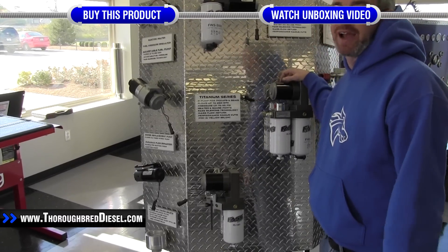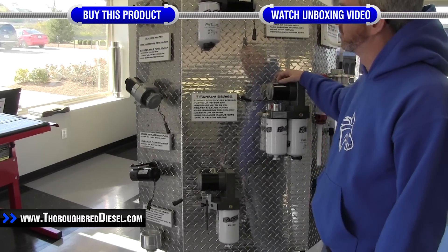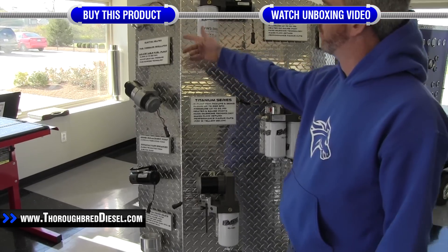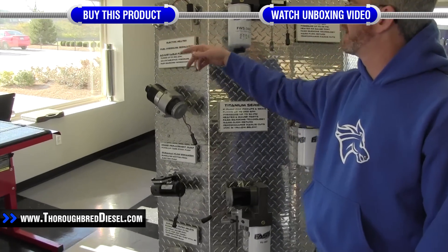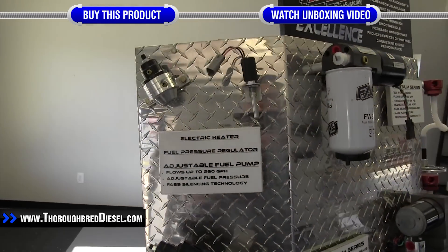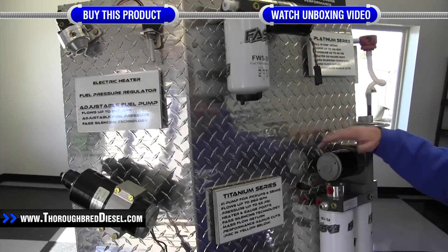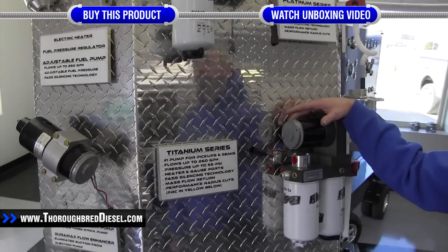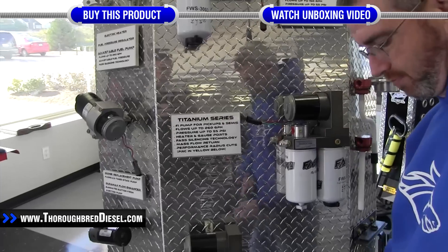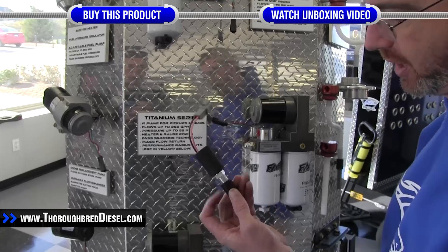Today we're going to be installing a FAS electric fuel heater kit, part number HK-1001. This is the fuel heater kit offered from FAS. It comes with your wiring harness and everything you're going to need to hook it up to the truck. What we wanted to do today is use our FAS display to show you the mounting spots on the different pumps for the actual heating element.